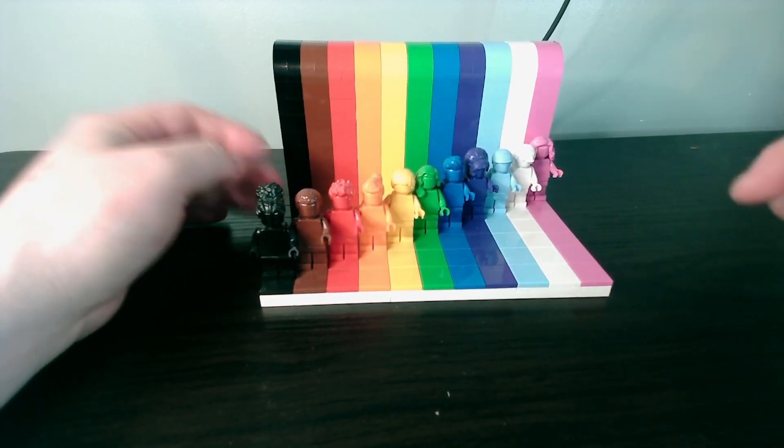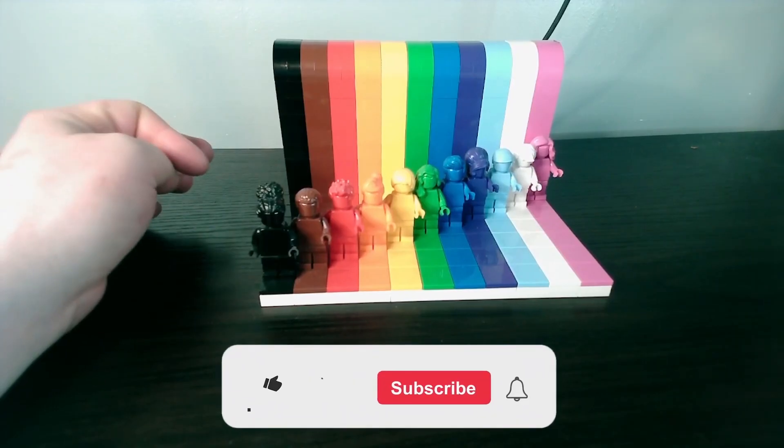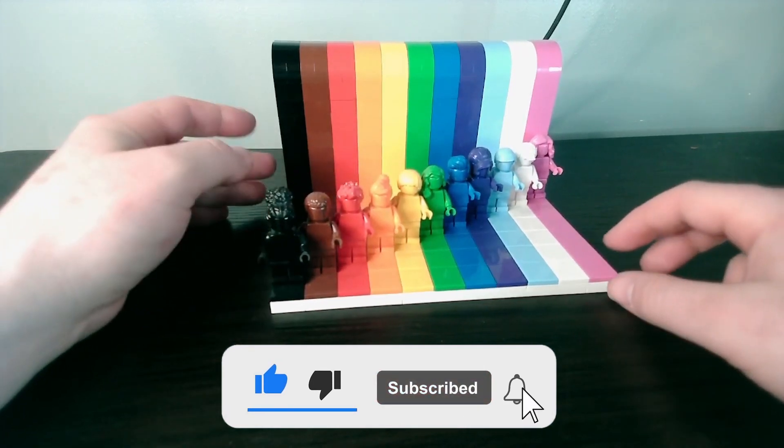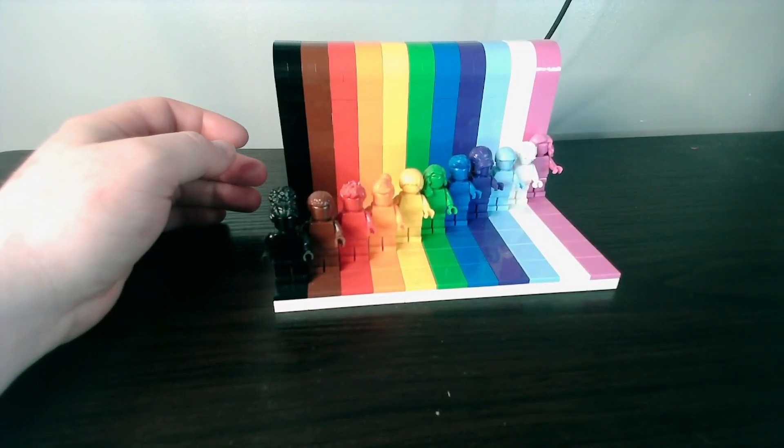Leave a comment down below on what you think of this set, leave a like on this video, and don't forget to subscribe so you don't miss out on next week's LEGO review. These are weekly reviews and we're getting quite deep into this being a regular pattern now.